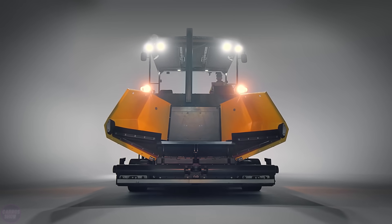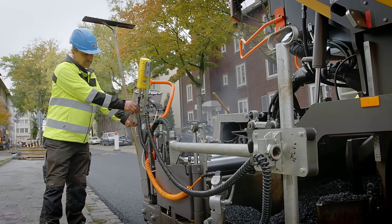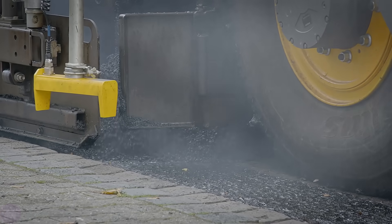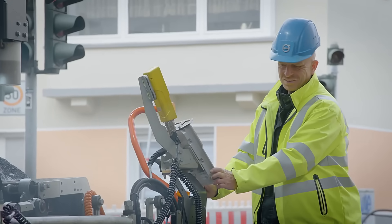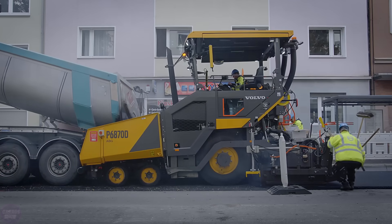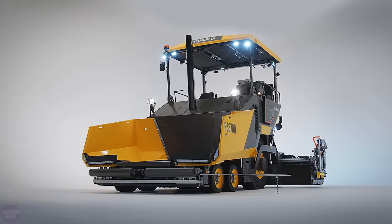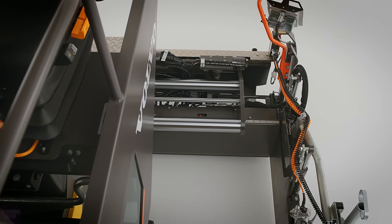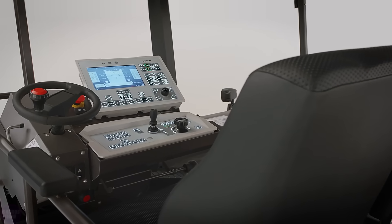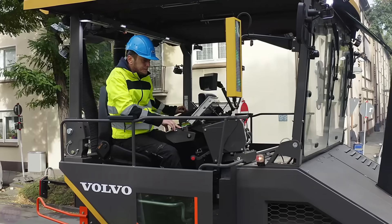The P6800 DE asphalt paver is the embodiment of flexibility in road surface laying. This highly maneuverable and compact machine combines exceptional power, excellent operational characteristics, and durability. The model is built on a wheeled chassis and equipped with a 13-ton hopper, providing a maximum paving width of 9 meters. The new asphalt paver stands out for its high versatility and is equipped with self-leveling hydraulic suspension.